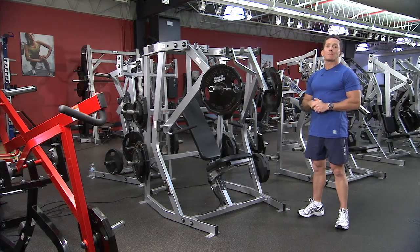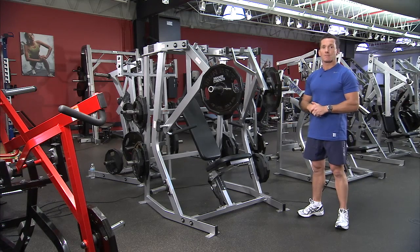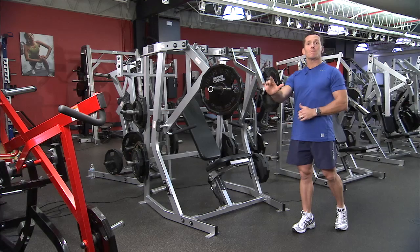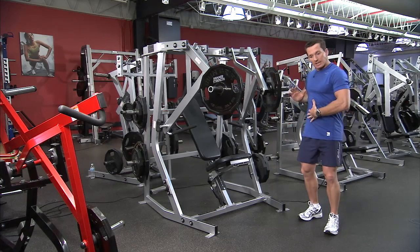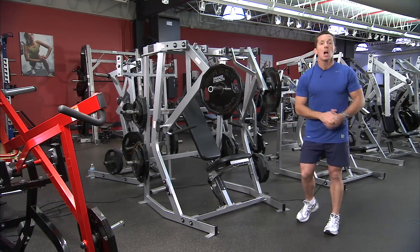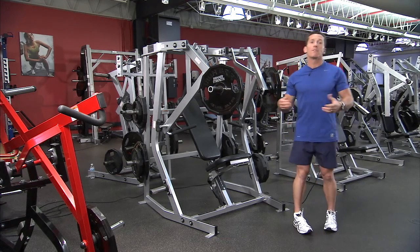The isolateral loading means it can be used in multiple different ways — with two arms, a single arm, or an alternating action. Using it in a single arm mode increases rotational force production in a forward direction, along with increasing the stability of the spine through strengthening the core muscles.